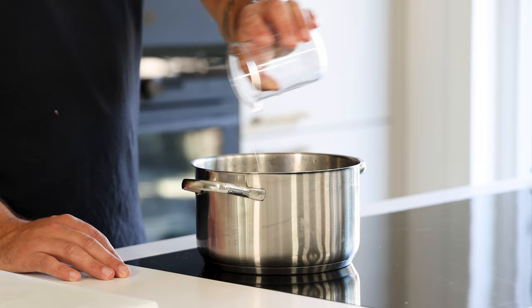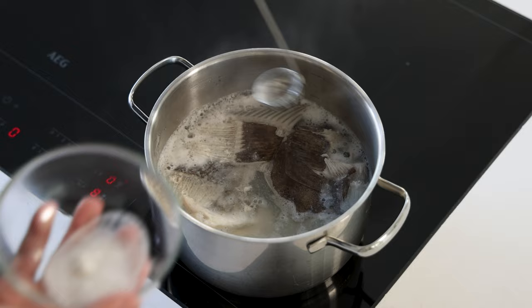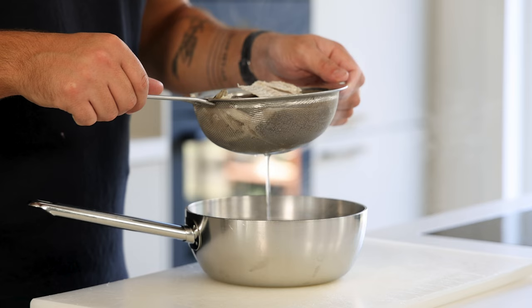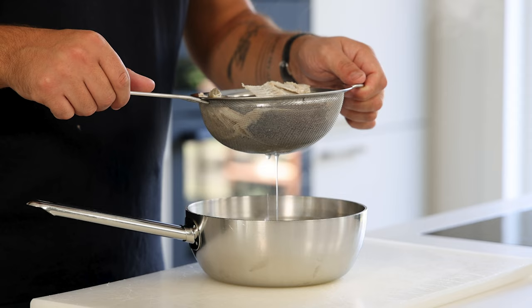Then bring this to a simmer on medium heat with a drizzle of white wine vinegar. Let it simmer for 30 minutes and meanwhile scoop off any protein or white foam that's floating on top. After that, gently pass the broth through a fine sieve and let it drain for at least 30 minutes so you don't waste a single drop.